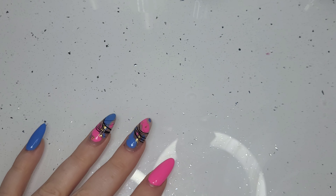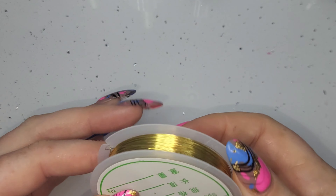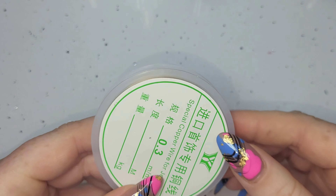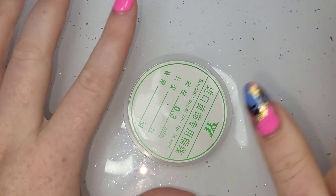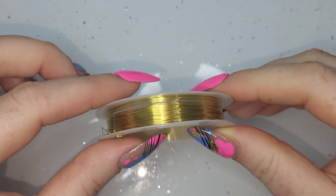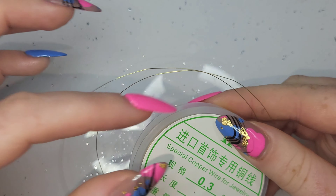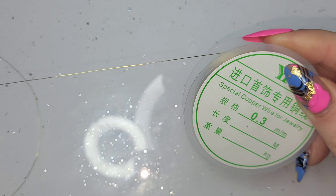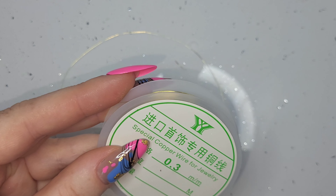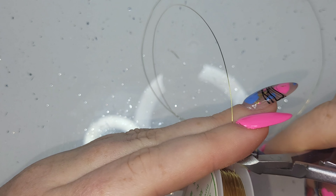Hi everyone, hope you're all okay. I have a little something different to try today, something I've never tried before. I took inspiration from Dreamy Little Nails. I brought this wire for the anxiety beady nail things we did the other week, and it was mainly for this video today as well. I've seen this lady do them and after doing it I have so many more ideas - it is my favourite thing I've ever done.